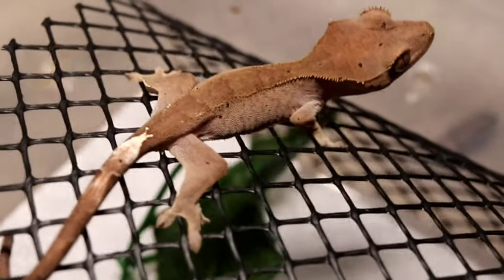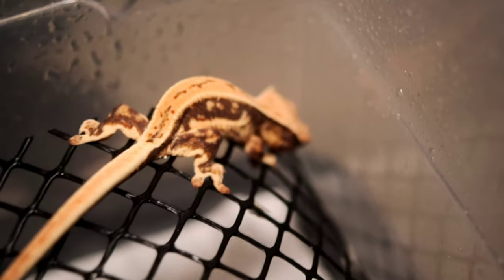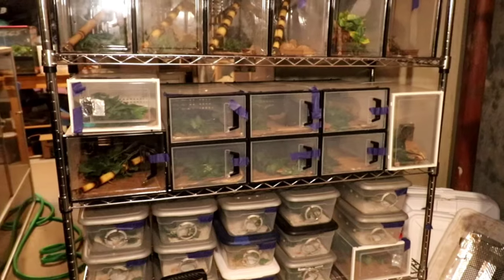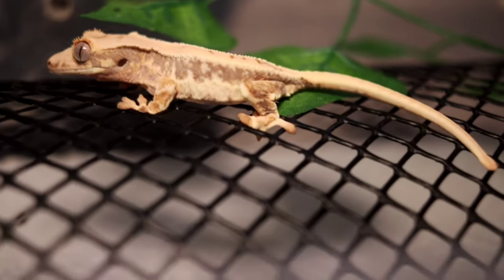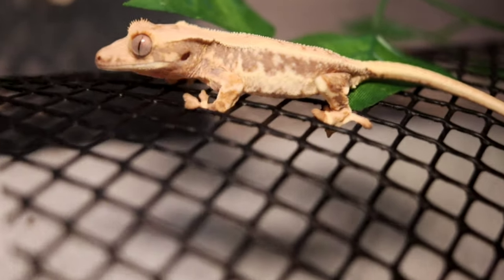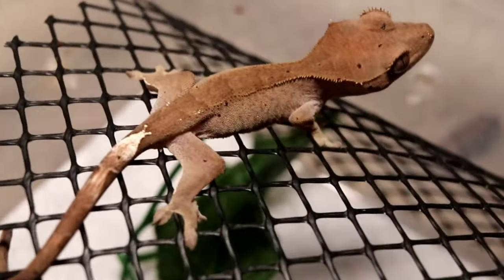Starting with the baby: babies are ones where you basically just get the animal. They start around three to ten grams and around zero to ten months of age. For the enclosure size, you want something that the animal is going to feel safe and secured in. We utilize the six-quart shoe box bins, which help the animal feel safe in a smaller setup.